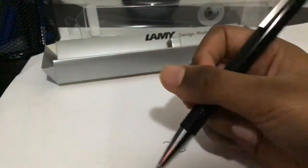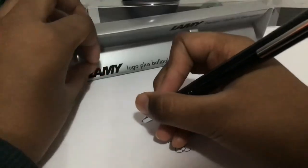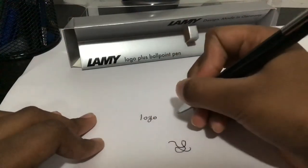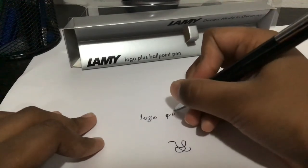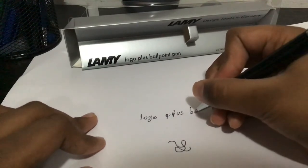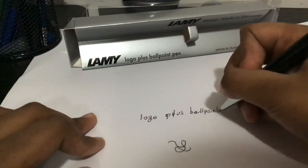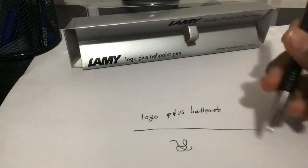If we write with this, it's very smooth. Yeah, that's really good.